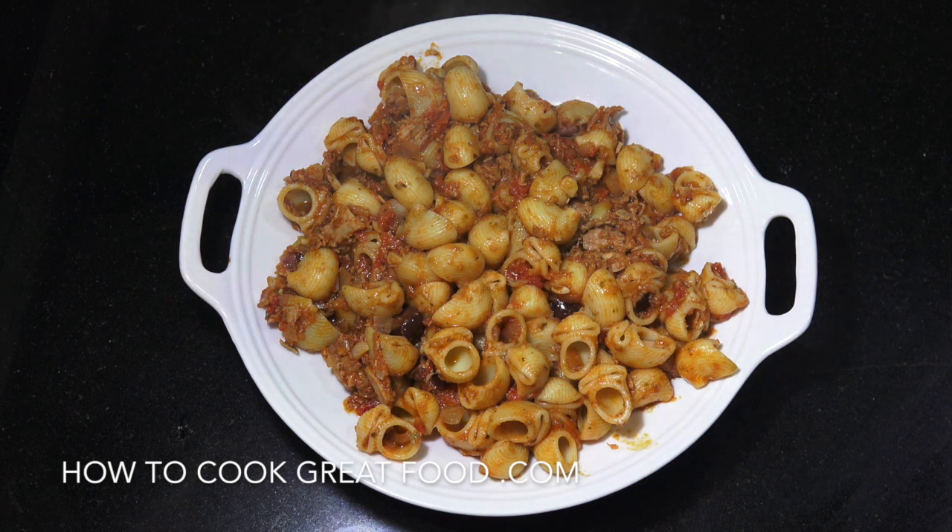Hello, how are you doing? Welcome back to howtocookgreatfood.com. On the menu today we're going to make a tuna pasta. I'm calling this a deluxe one because I've added some lovely little bits to it. We've got some pesto in there, oregano, black olives and some anchovies. Absolutely delicious, super easy. Let's go and take a look at the ingredients that we need.